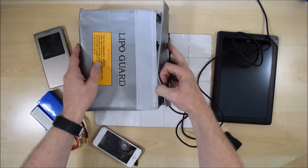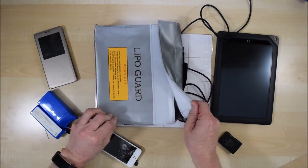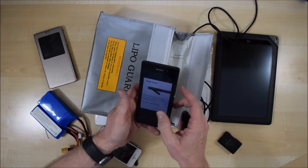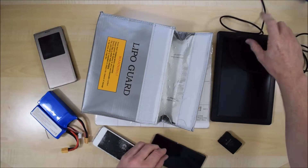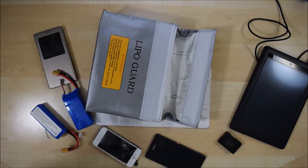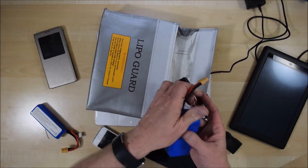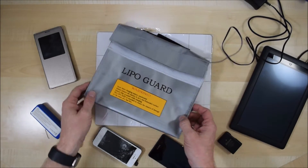The phone is in the bag, charging away, and if anything should happen the bag contains the fire — or so it claims. I'm a little bit concerned that the phone might actually heat up more because it's in such a confined and thermally insulated space, potentially adding to the heat of the battery. We can do the same with batteries for a tablet or quadcopter. I'll plug in the quadcopter battery, drop it inside, close the bag up, and again the bag claims it will contain any fire.